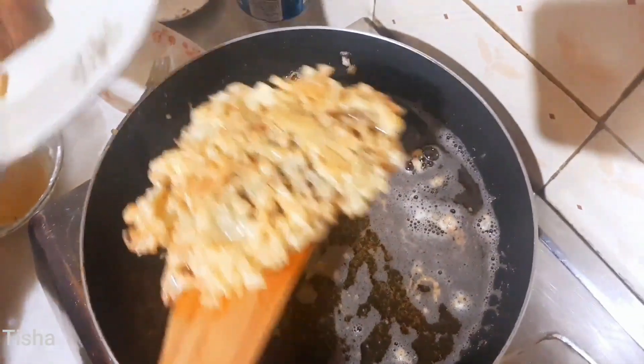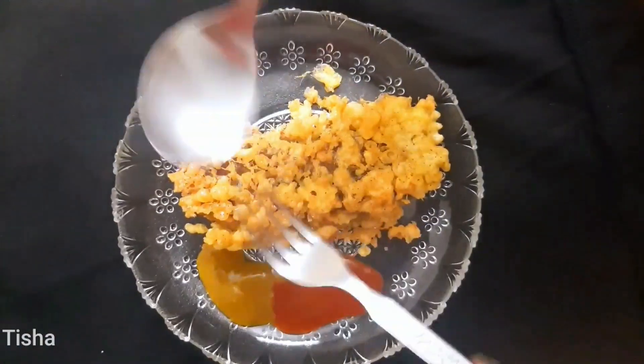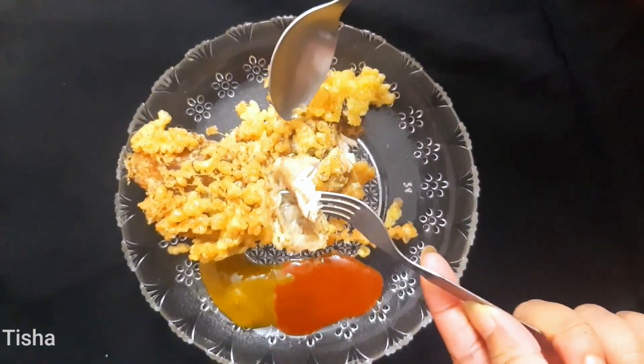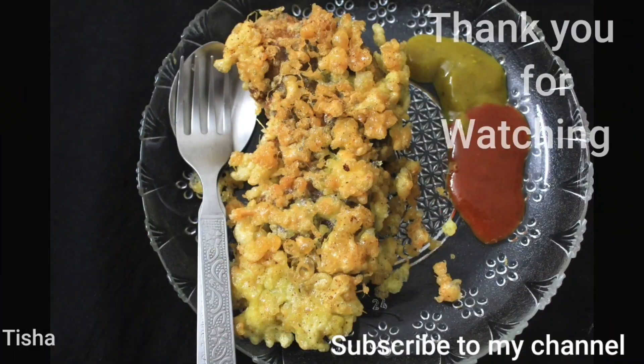Serve your hot homemade delicious chicken kubiraji with some sauce or spicy mustard sauce and some chopped onions. Thank you for watching and don't forget to subscribe to my channel.